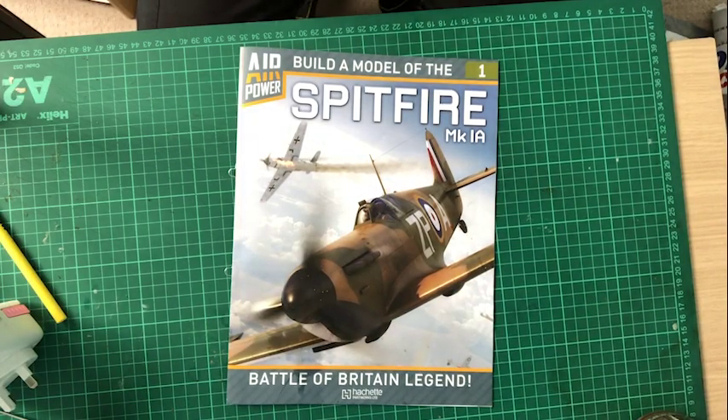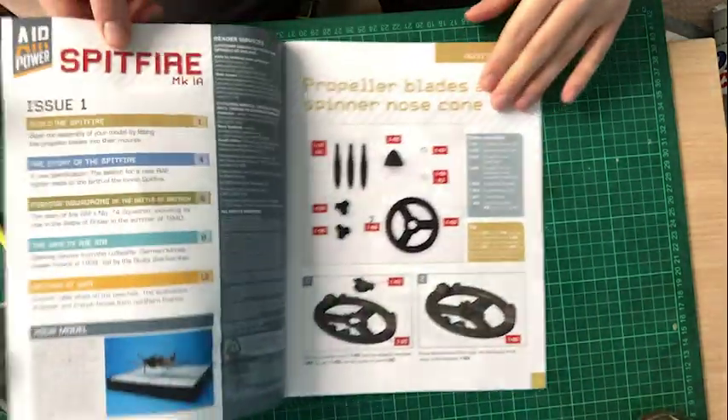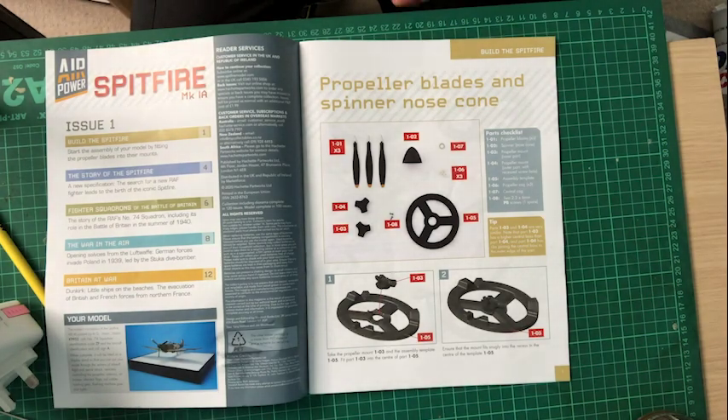Hi everyone and welcome - yes we are here with a brand new build. It is build a model of the Spitfire MKIA. So this is the model that we're going to be doing. Once again this was a test run a couple of months back and it has now been made into full production.